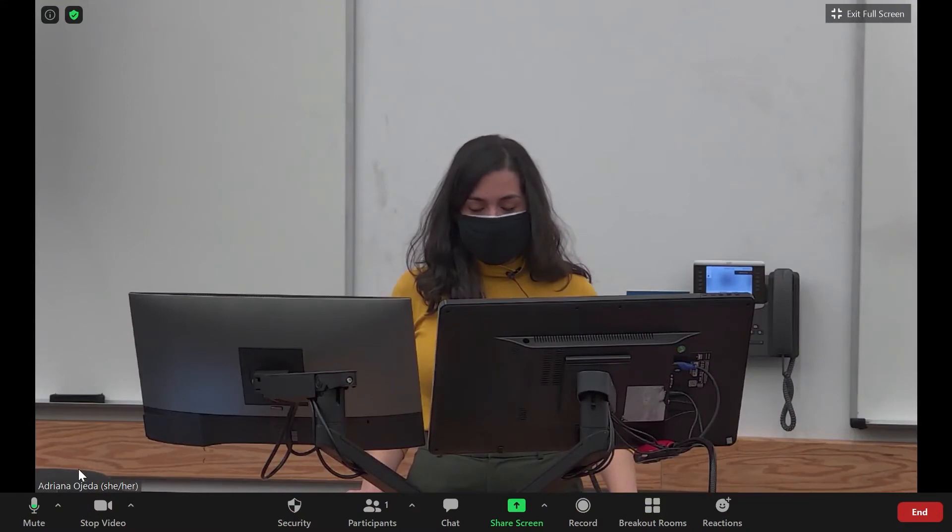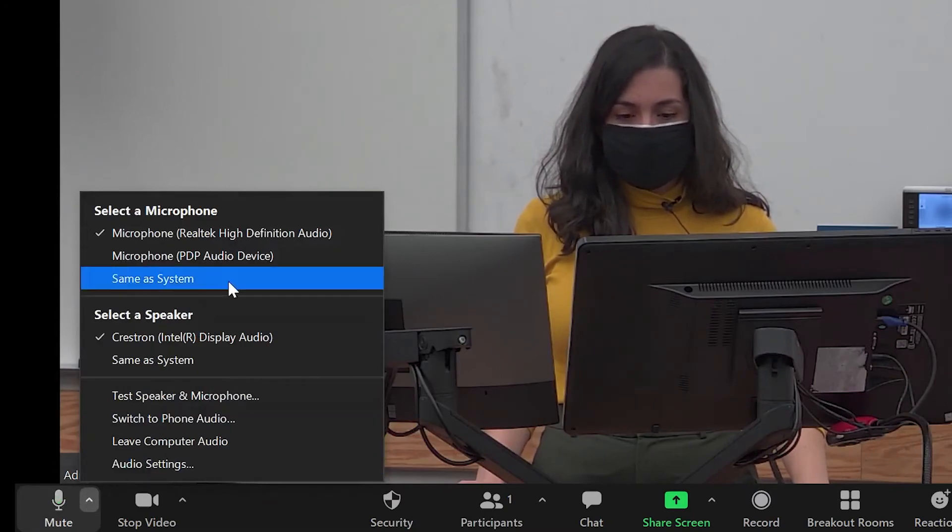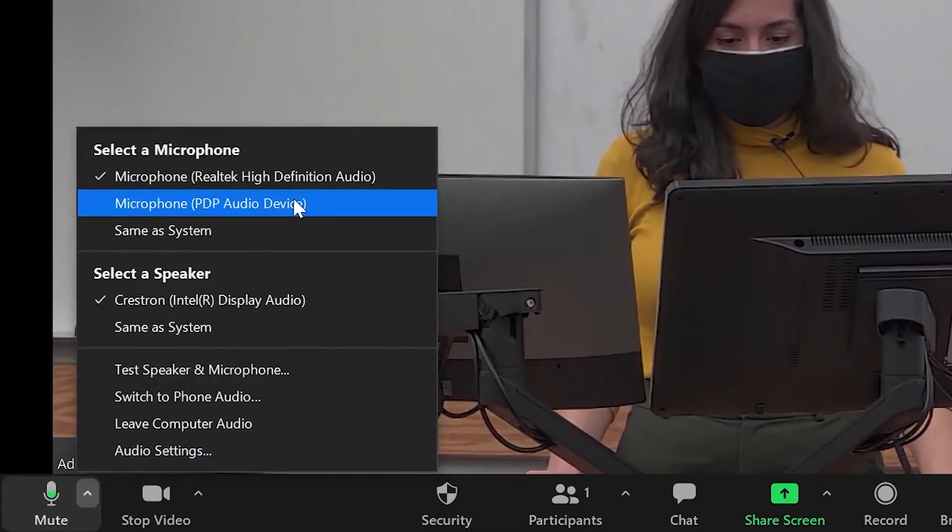If you would like to switch from the tabletop microphone to the wireless microphone within Zoom, go ahead and click on the small arrow next to the microphone icon. Here's where you'll go ahead and choose the other microphone.